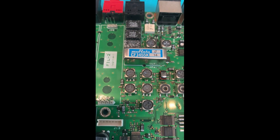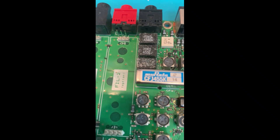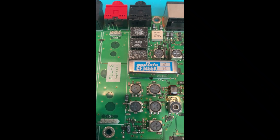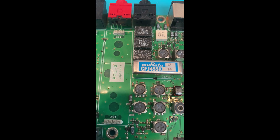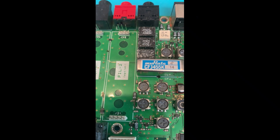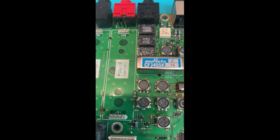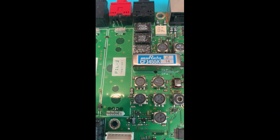I contacted the customer and told him what was going on, and he said by all means go ahead and replace these ceramic filters. We're going to go ahead and replace them — curiosity is killing me as to whether or not this really is why this radio won't put out tones for repeaters. Very interesting.